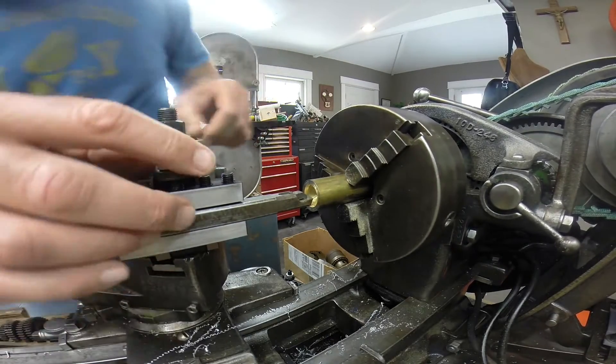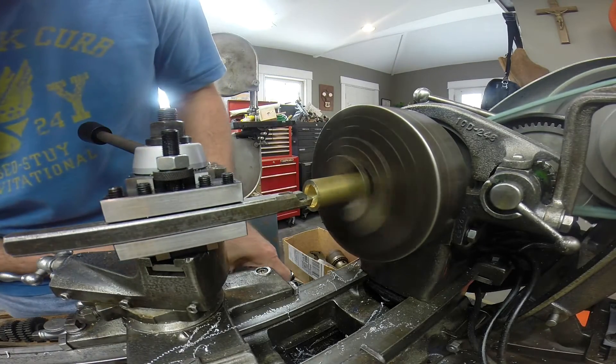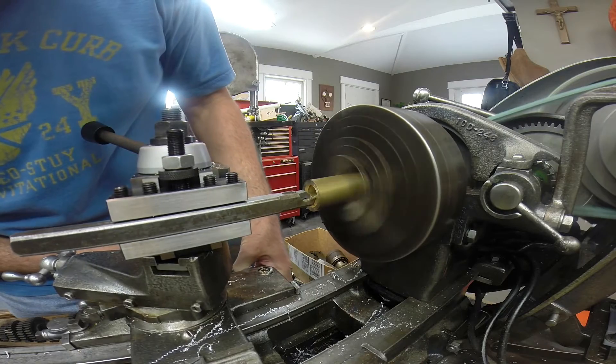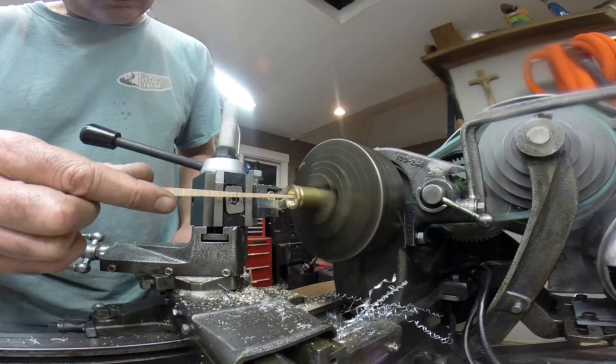These cutters cut great. This is half-inch shank tooling, and it's perfect for this lathe. I have a couple of good boring bars. These cutters work great. I even got the parting tool working.